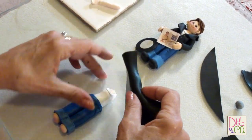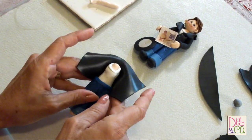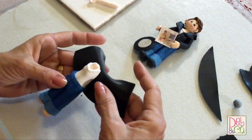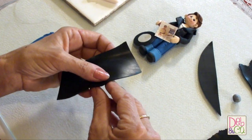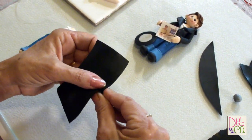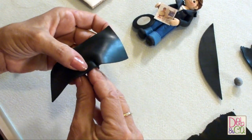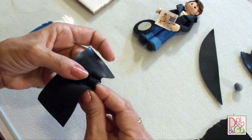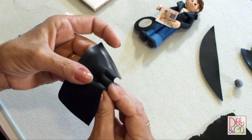I'm going to turn this down and just take a look and see if it's about the right size — yep, it's about the right size. Because it's a leather jacket, we're going to take a couple of pleats in the back. You just grab a piece of the clay and pull it together, and this makes your pleats in the back that a jacket would have.